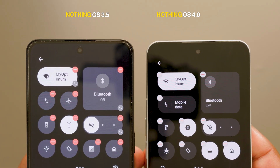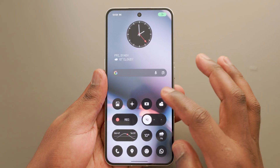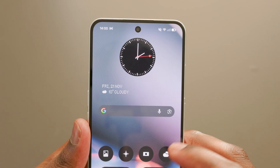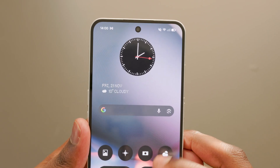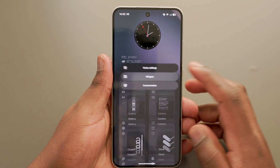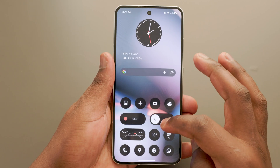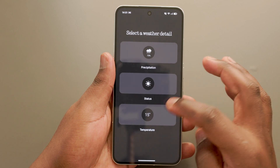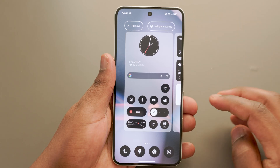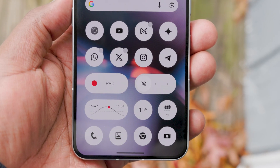They've also fixed the animations on the home screen launcher. Opening and closing apps now feel smoother and more fluid than before. You will also notice that the home screen background scales in and out, creating a depth effect. When it comes to widgets, Nothing has also redesigned their first-party widgets, introducing more layouts for weather, screen time, and pedometer. For the weather widget, for example, you can now use 1x1 and 2x1 layouts, allowing for more customization. On my home screen, I've set up separate weather widgets for weather conditions and sunrise and sunset time.